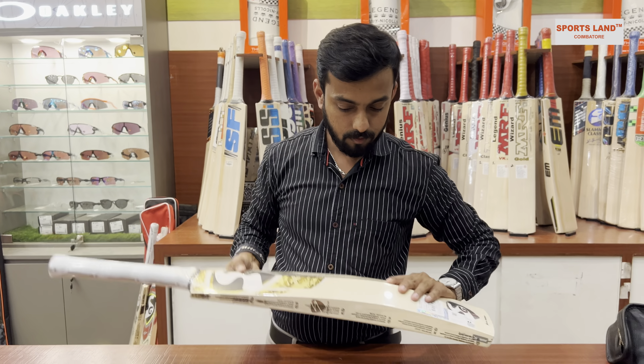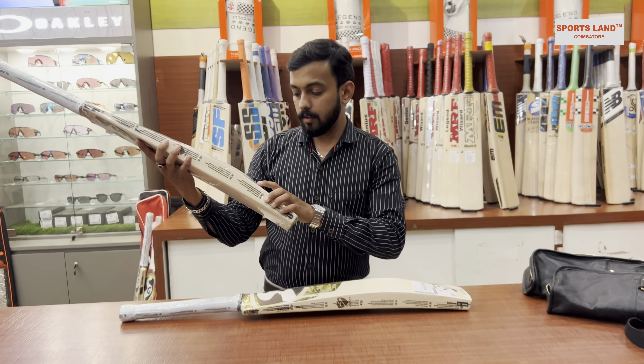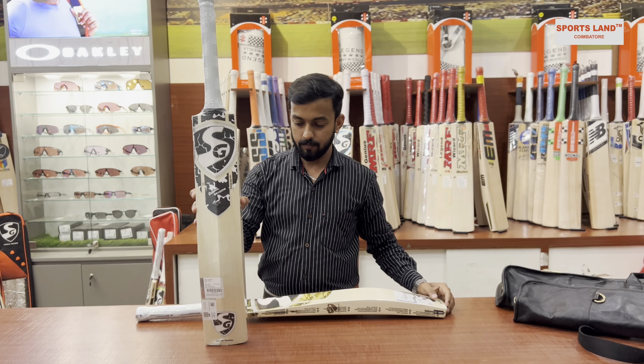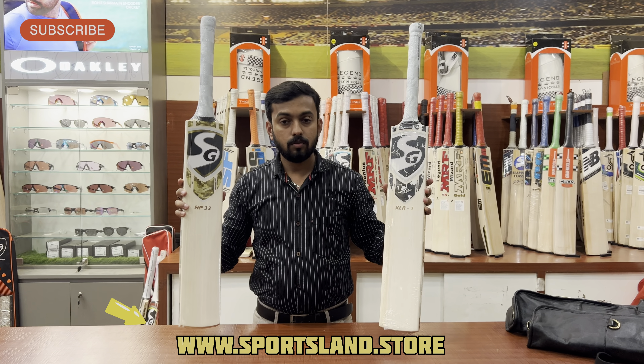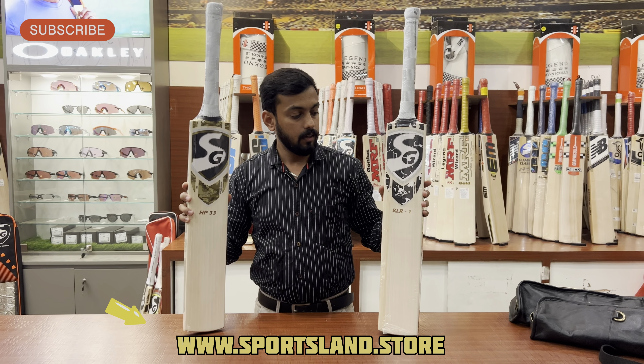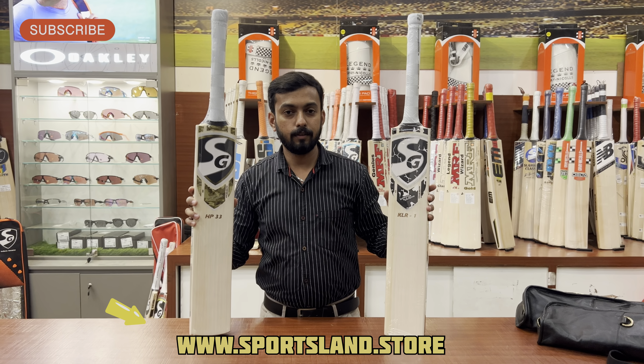For the KL R1 it is also 68,349 - both bats have the same MRP. For more details on these bats, check our website via the link and get the best offers. Thank you.